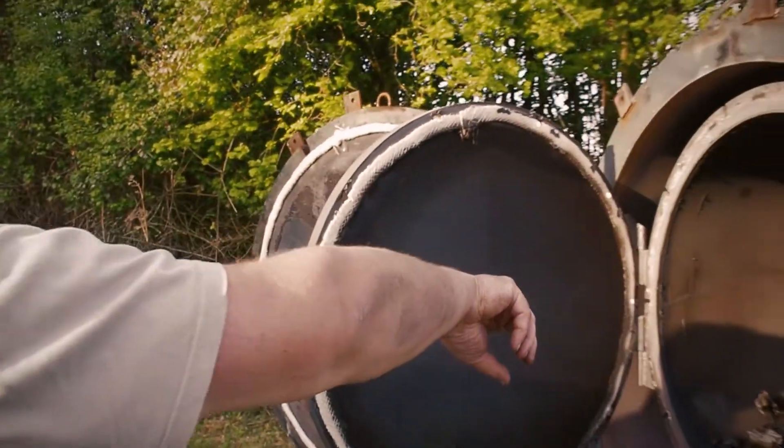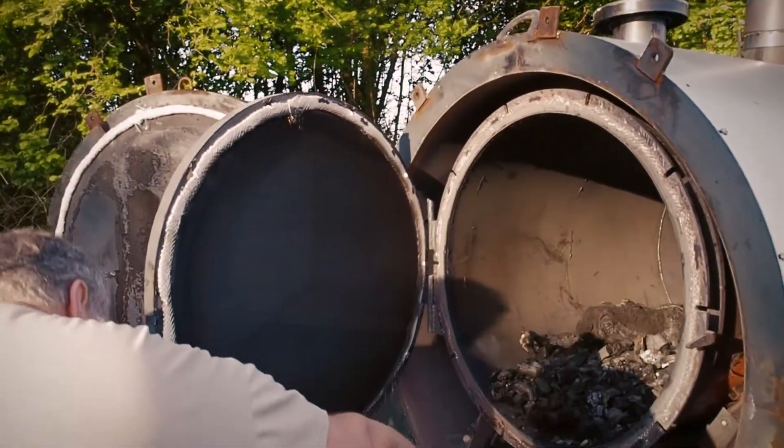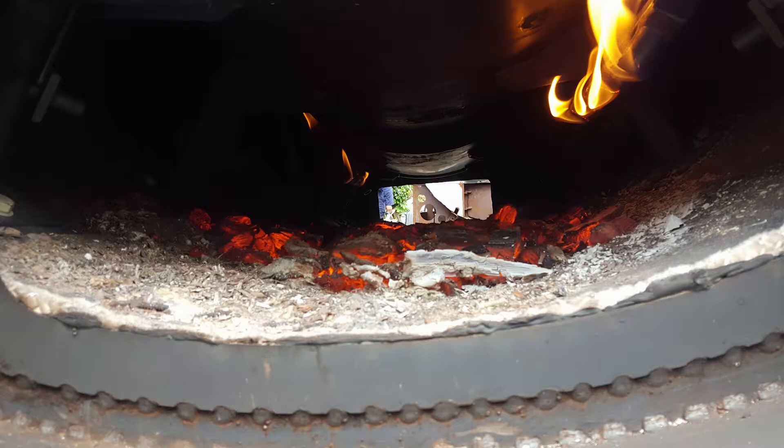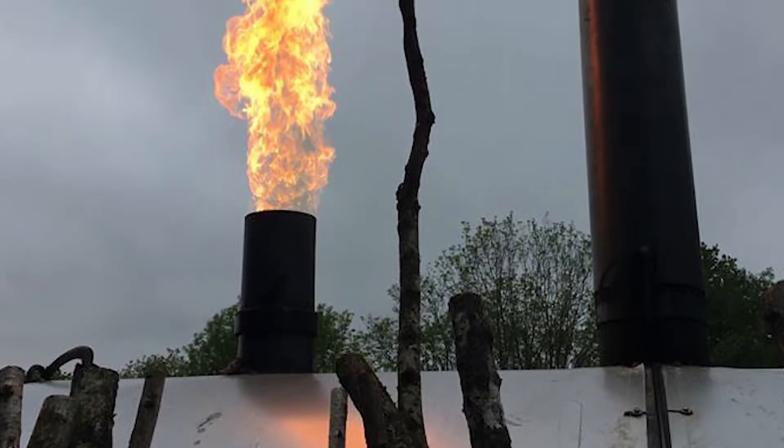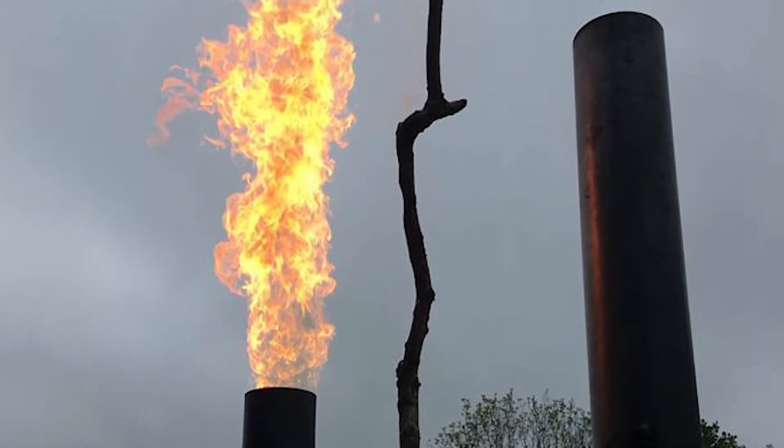The really important issue here is the environment. This retort kiln, instead of emitting all the gases to atmosphere, redirects the gas into the firebox once it's up to temperature, and all the gases are recombusted to provide the energy to make the charcoal. That means emissions from this kiln are 75% less than traditional charcoal making, making it much better for the environment with far less impact.